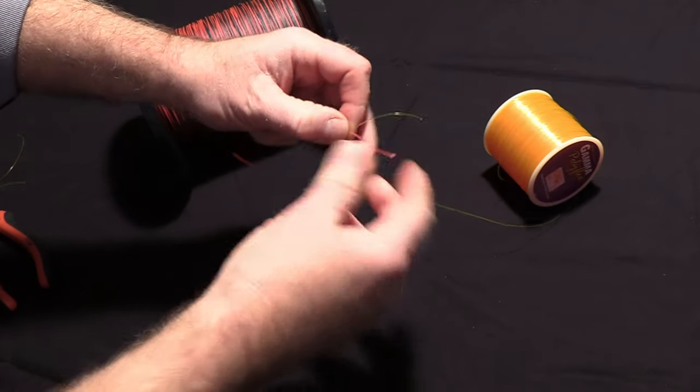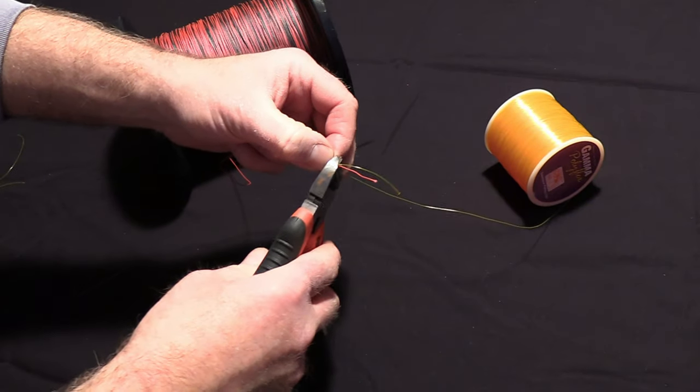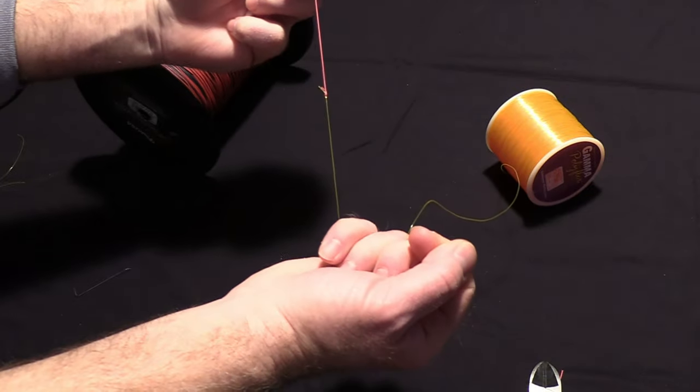Then I'm going to take the rabbit ears and I'm going to cut those off. Basically, that is the VQ Very Quick knot.